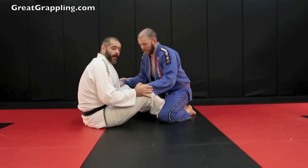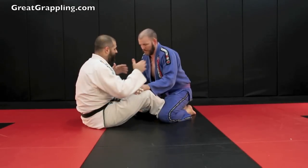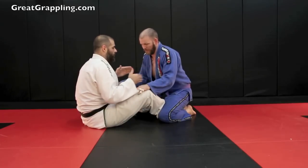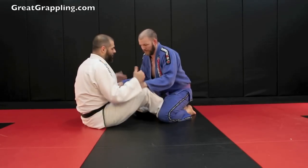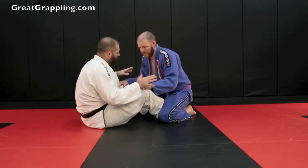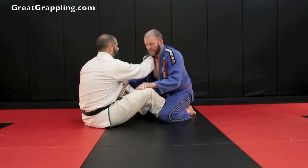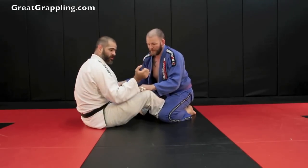I find myself in Butterfly Guard and depending on what they do is going to dictate what I do. But in the event that they stay postured right here — they're not exactly standing, maybe they want to start looking at those folding passes, those are really common. No problem. I need to put a hand in the cup. First thing, right here, and you can see that I start to turn those knuckles.